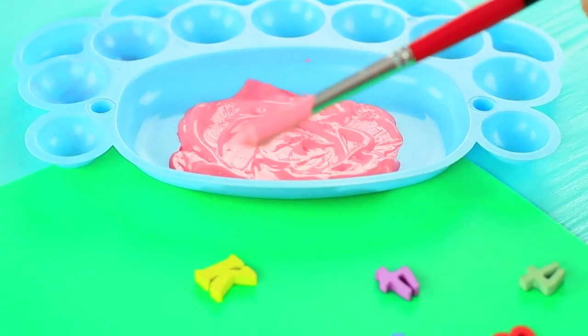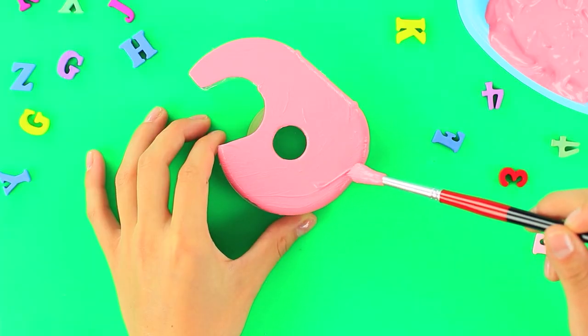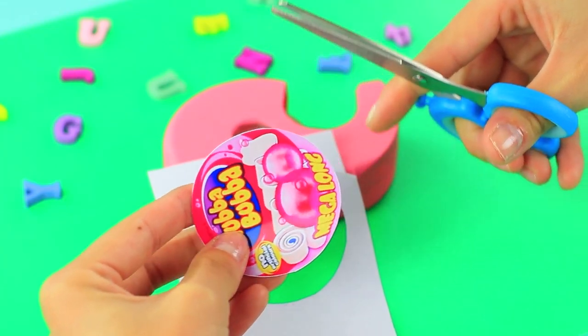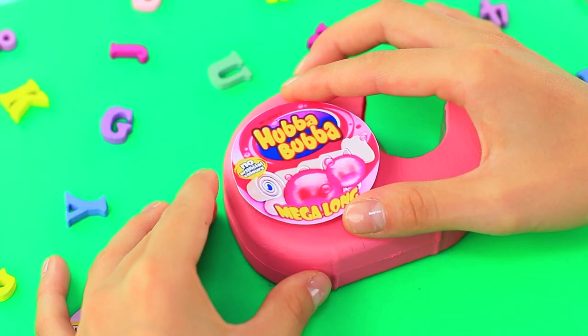Paint a tape dispenser pink. Print an image of Hubba Bubba, cut it out, and attach it to both sides of the dispenser.